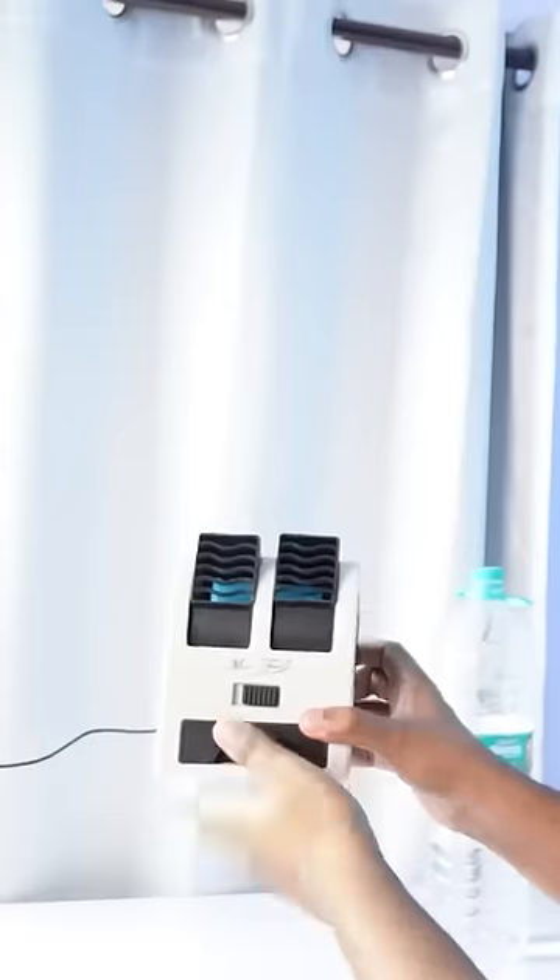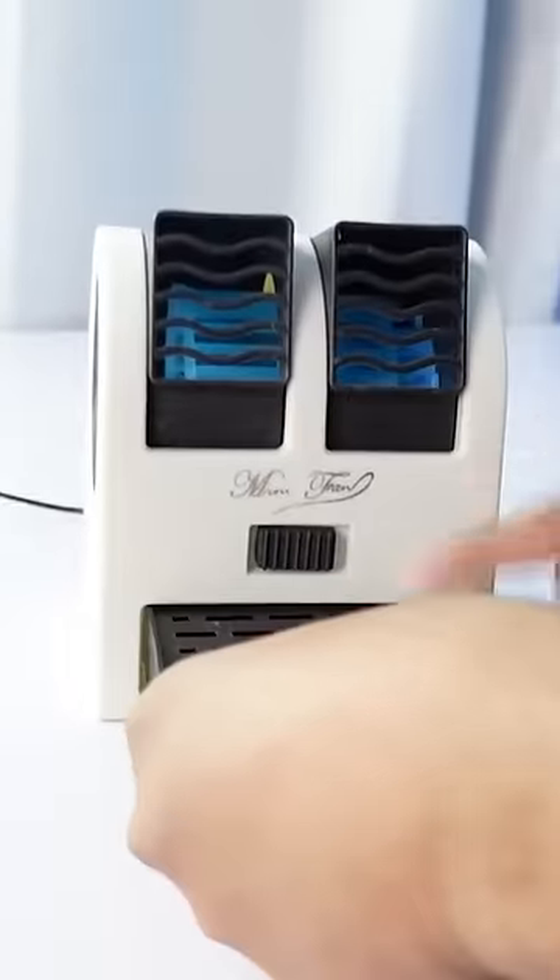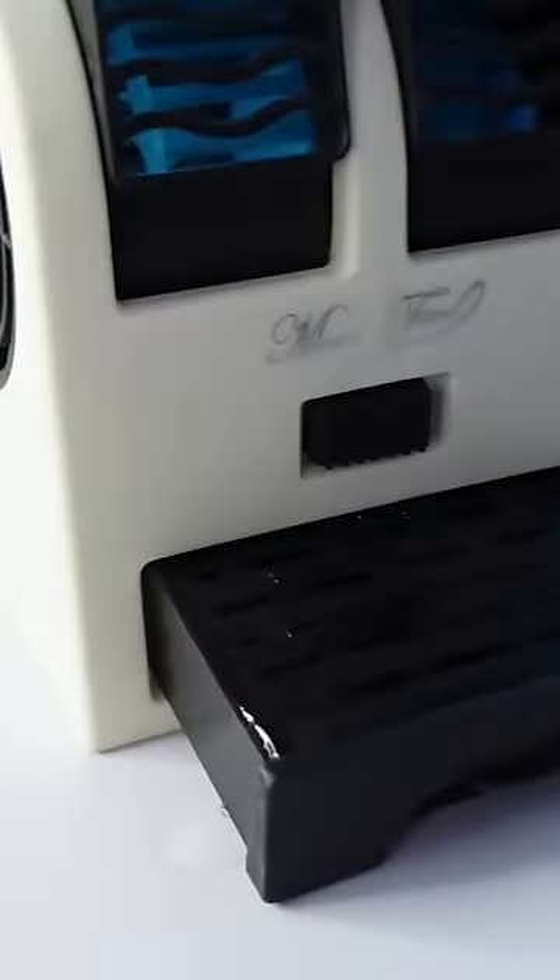This is a vintage minifan. There is a big hole in this compartment. It's cold.